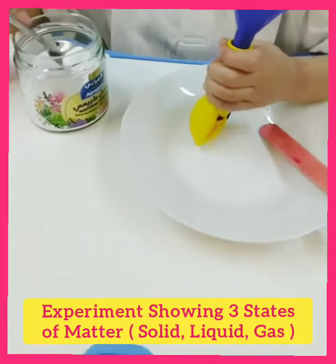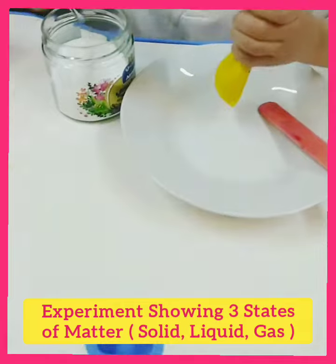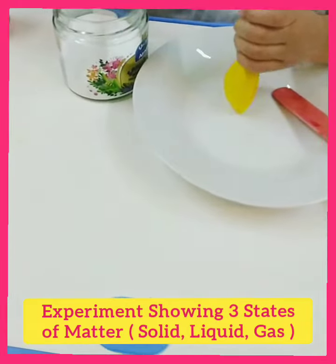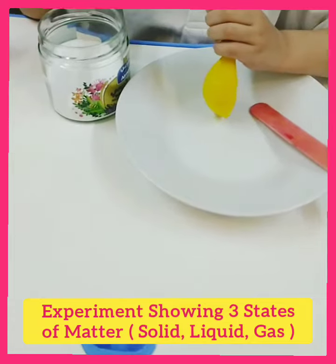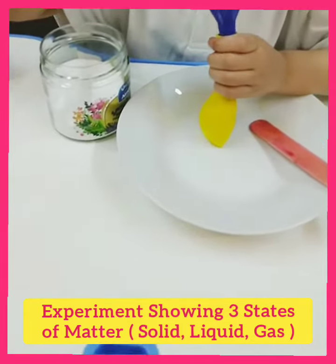Let's see! Fill three teaspoons of baking soda inside the balloon with the funnel. One, two, three. Good.